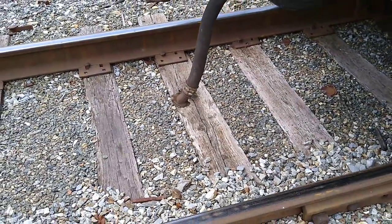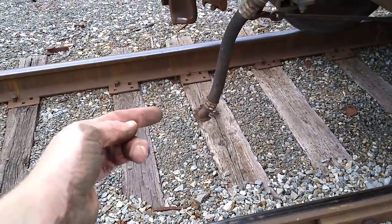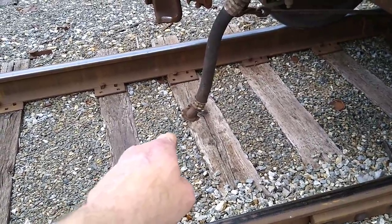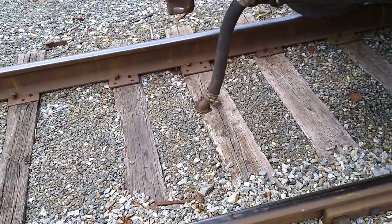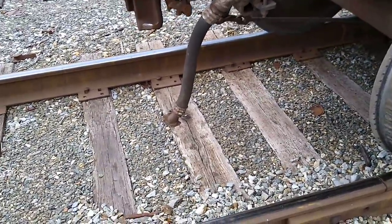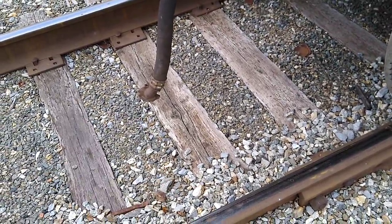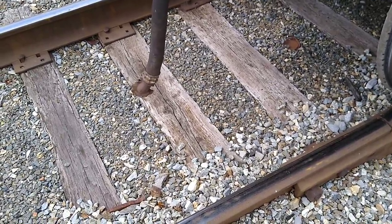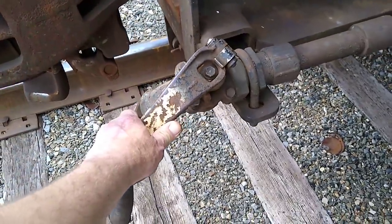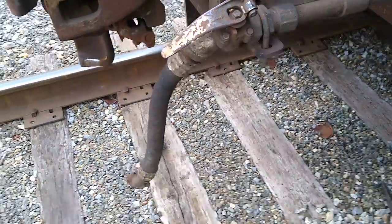A lot of railroads, when they separate a car or locomotive from a car, don't touch the hose — when it stretches out that piece automatically comes apart. They call it 'dynamiting' when the air rushes out real quick. A lot of times that'll blow gravel up in the air and injure a worker, so many railroads won't dynamite. Instead they turn the angle cock, close it, separate the cars, then slowly let the air out over a few seconds instead of all at once.